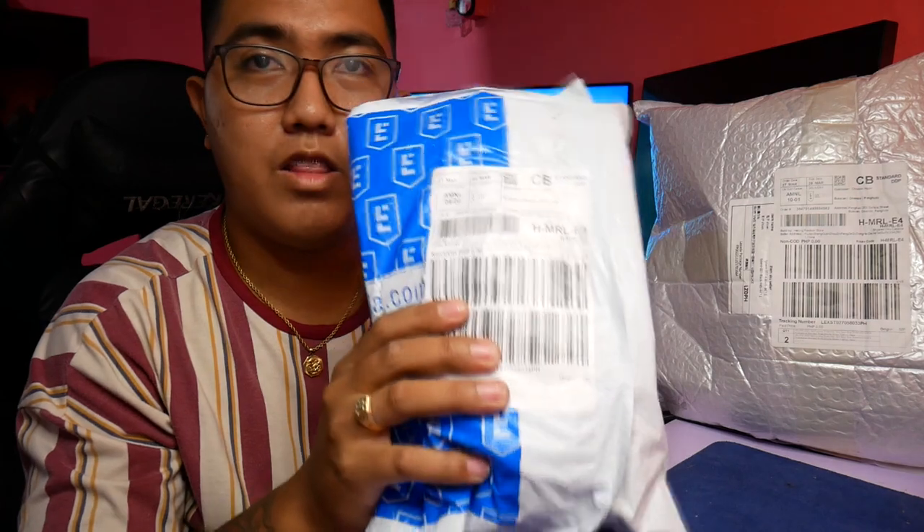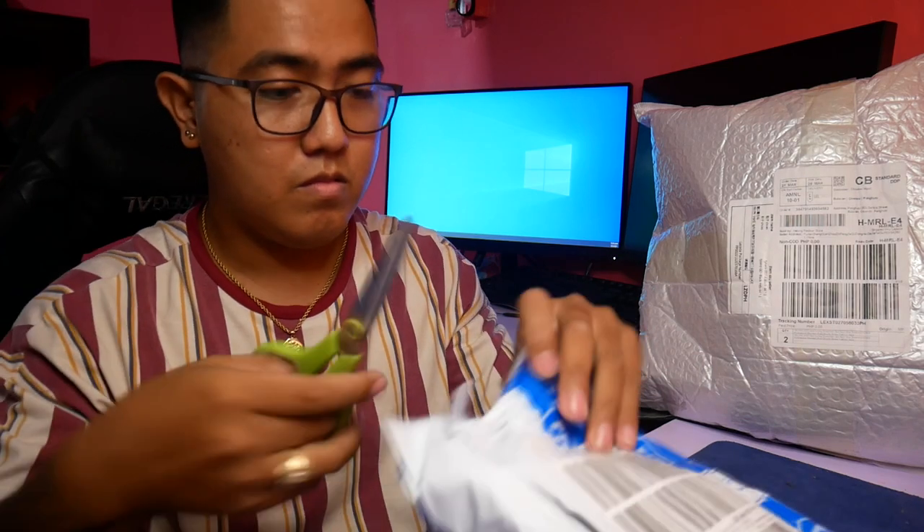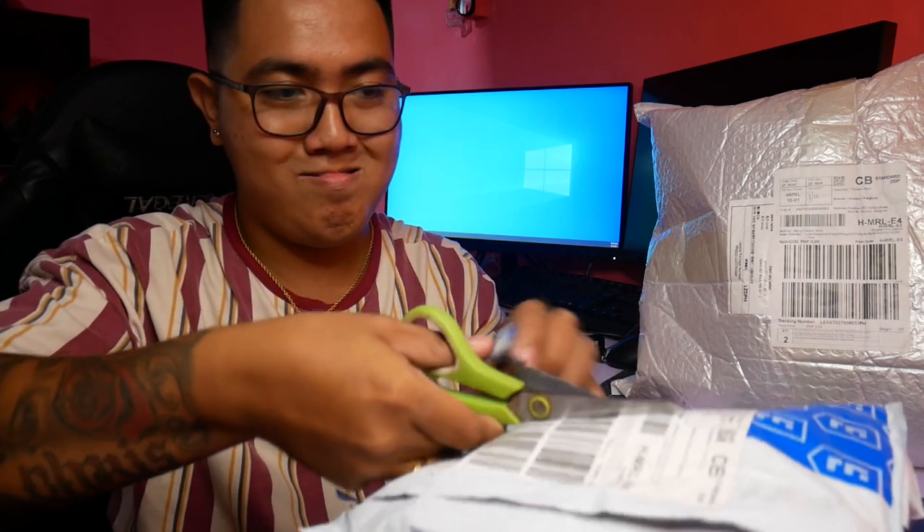Simulan natin dito sa malagat na to. Alaman nito is yung XOSS Bike Computer G+, Wireless GPS Speedometer, Waterproof. Tapos next is yung Majin Mover H64 Heart Rate Monitor. At saka yung Majin 210 Mover Speed and Cadence Sensor. Puksan natin siya. Actually, meron ako nito.